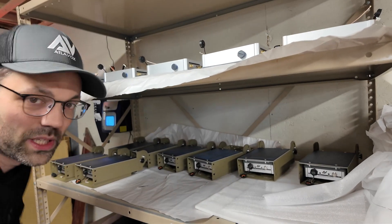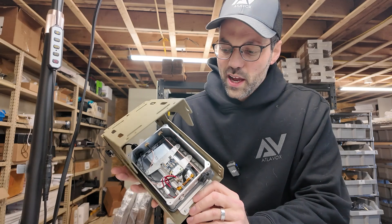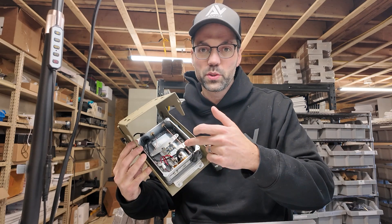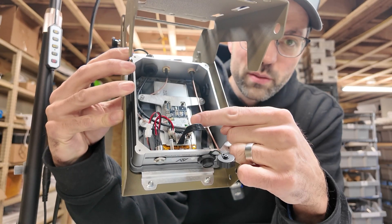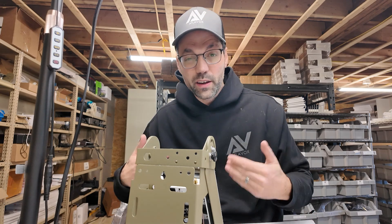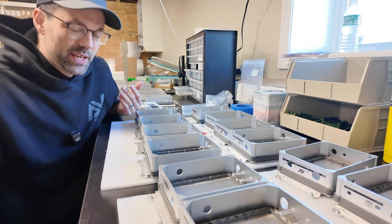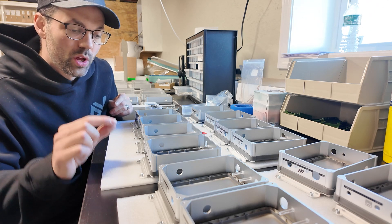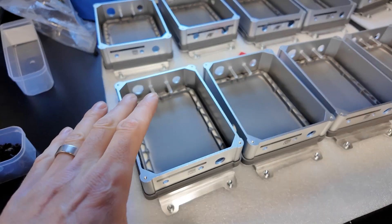I've got a bunch in various stages of assembly. These are pretty much ready to go — this one is about as assembled as I can get it. One of the challenges is I can't assemble all of these 100% because every order is essentially custom. So whether you have an internal or external Bluetooth antenna will determine whether this SMA cable gets connected to the WizBlock. Basically every single order, I have to do that final step of assembly one at a time.